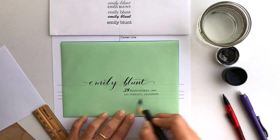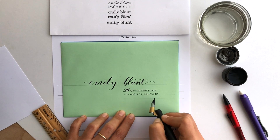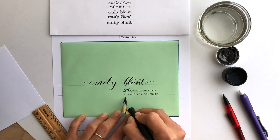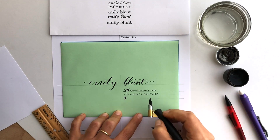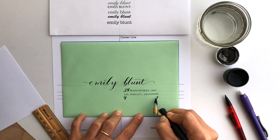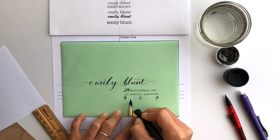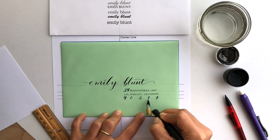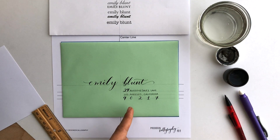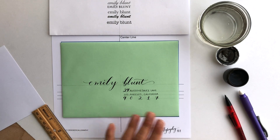For the zip code I like to center it so it spreads out under the address. Here's a trick: instead of writing numbers left to right and hoping the spacing works out, add in the first number, then add in the last number, and see where the center is. Zip codes are five digits in the US, so put in the center digit, then center the remaining two on each side. I've goofed it up slightly here, but this is much better than trying to do it freehand from left to right.